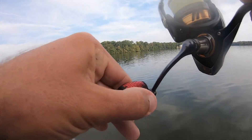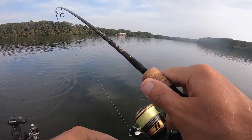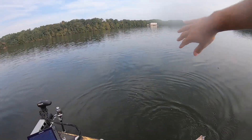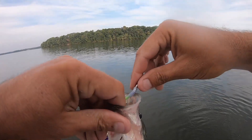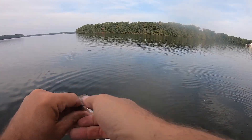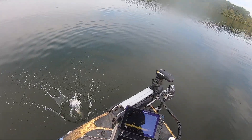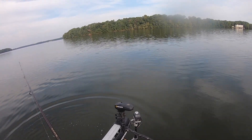There's one — another nice crappie! Haven't caught a great big one out of there yet, but definitely some good keepers in there. One about that same size — pretty fish. They seem to be biting pretty good this morning.